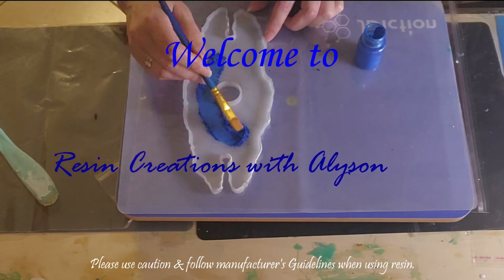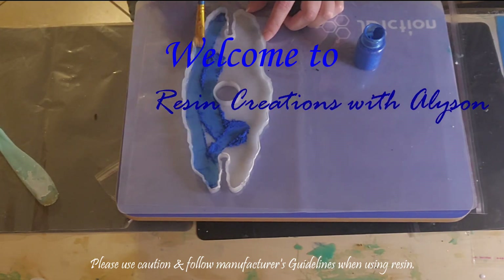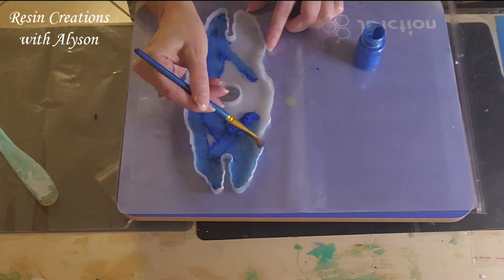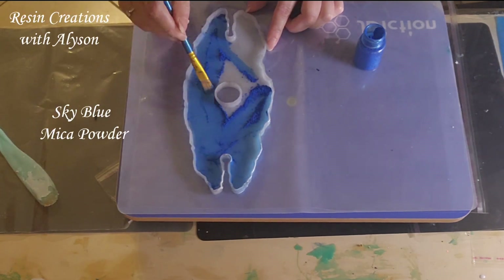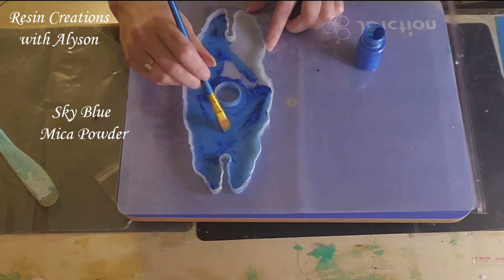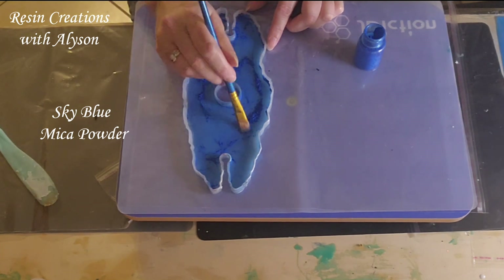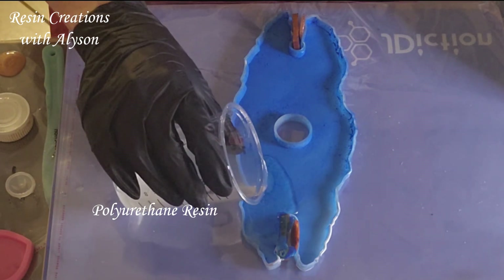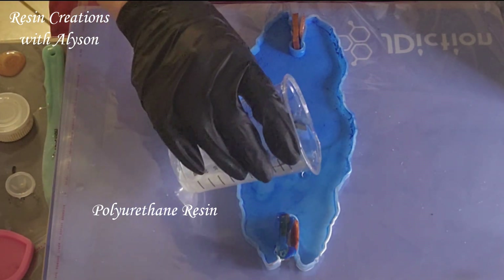Today I am making a wine rack, or as some call it a wine butler, which holds two wine glasses. I'm starting out just brushing some mica powder onto my mold, and now I am adding some polyurethane resin.